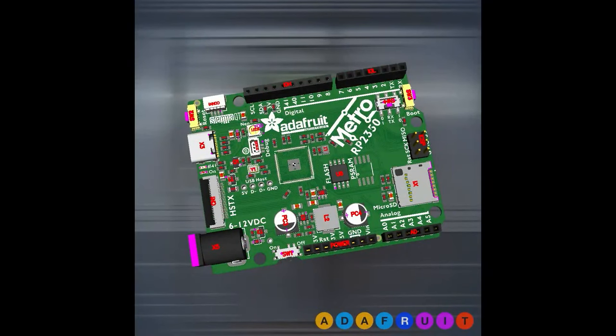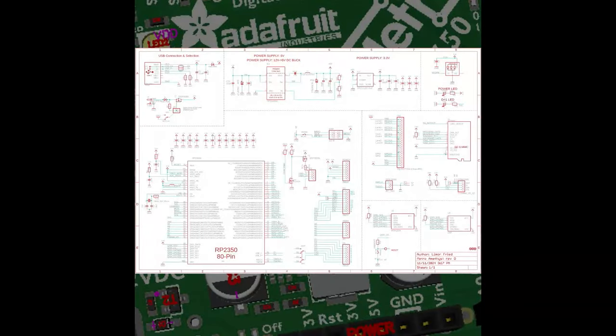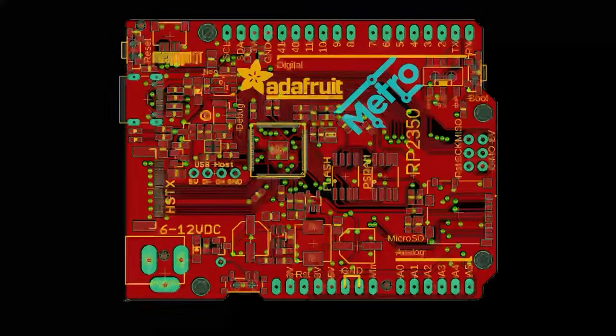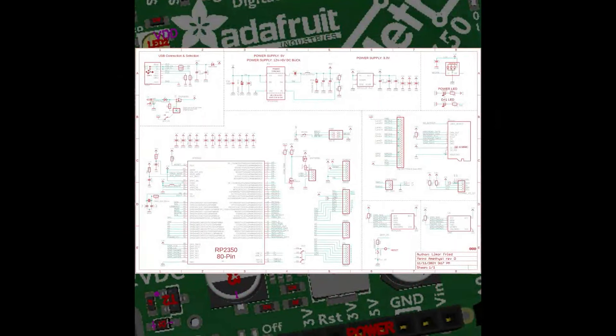We're working on the Metro RP2350 — it's been a while. We've done the whole thing two or three times now. It uses the RP2350B, which means lots of GPIO. You have the HSTX output, micro SD port, a buck converter for 3.3 volts, five volts with a lot of power, USB host, optional STEMMA QT, PSRAM slots — just a lot of stuff. Every pin got used.